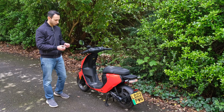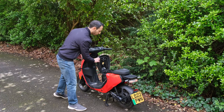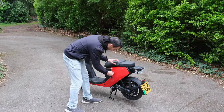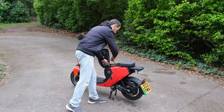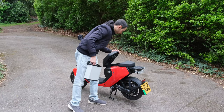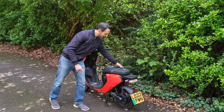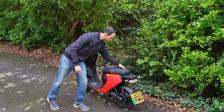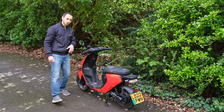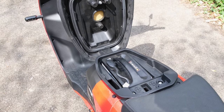To access the battery compartment you use the key — twist it clockwise and you can reveal the battery. The battery is extremely lightweight at around seven kilograms, making it very easy to take up and downstairs. The only complaint is that the seat compartment doesn't exactly close properly. The locking mechanism doesn't seem to engage, so you have to really give it a good slam to make sure it locks in place — a little cause for concern regarding the overall build quality.